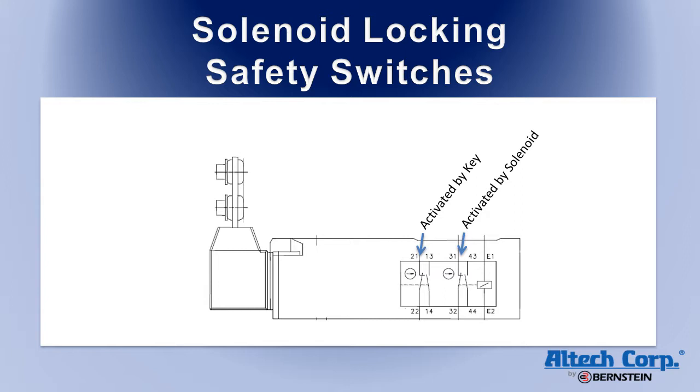The switches have two sets of contacts. One contact set changes state when the key is inserted into the switch. The other contact changes state when the key is inserted and locked into the switch.